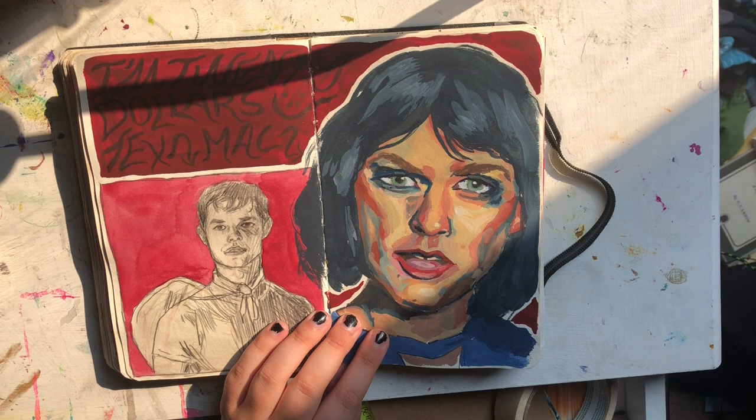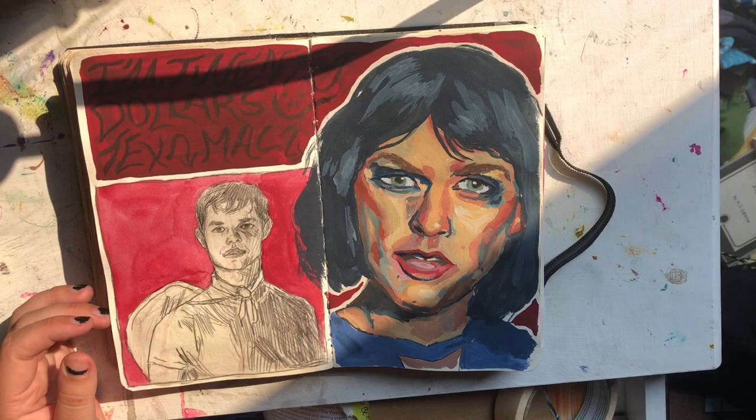There is Mac DeMarco, but dressed up as a woman from that one music video. And that's the guy Tex from Boys in the Band.